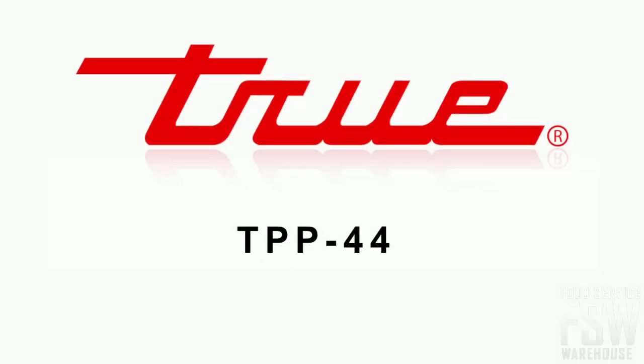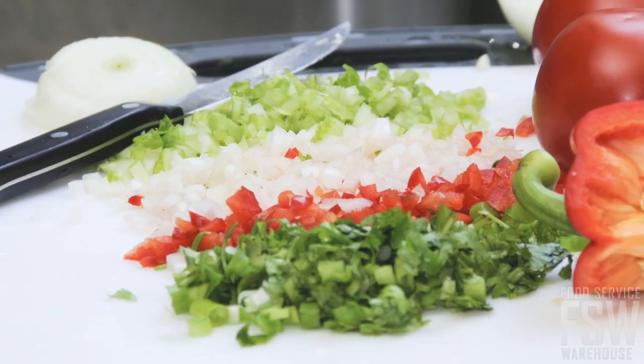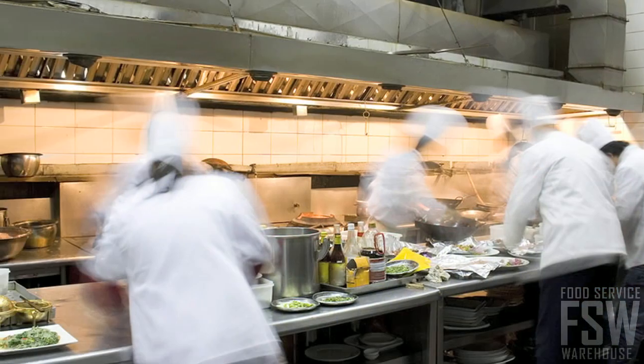In this video, we'll take a close look at the True TPP44 45-inch pizza prep table. This prep table is an ideal addition for the professional pizza kitchen or deli service area with consolidated storage and work area needs.